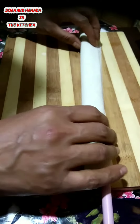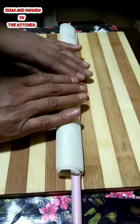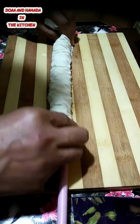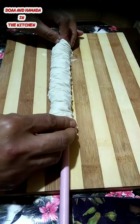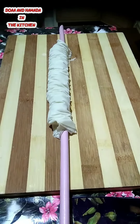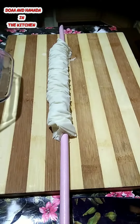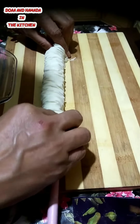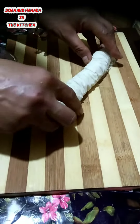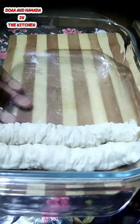Add 1 cup of paste. I'm going to put it in here.